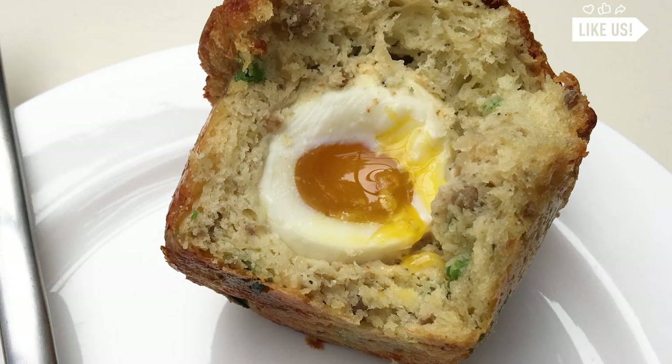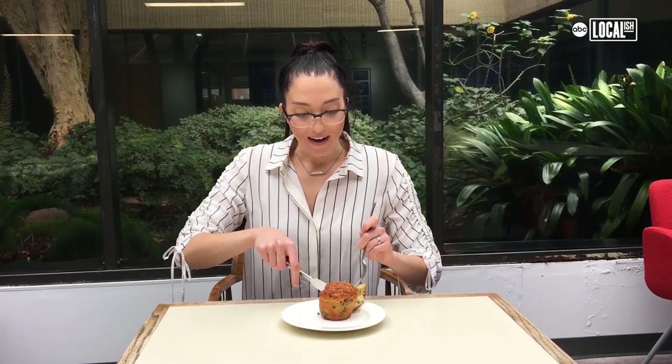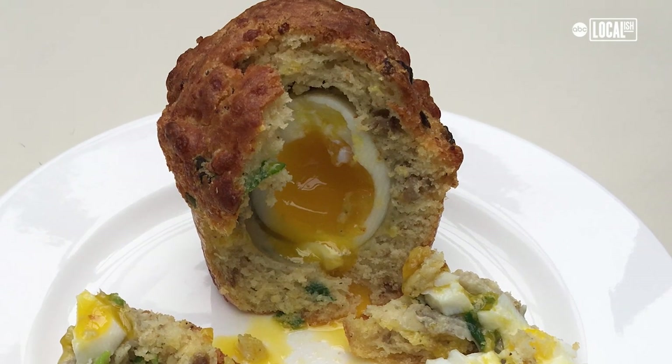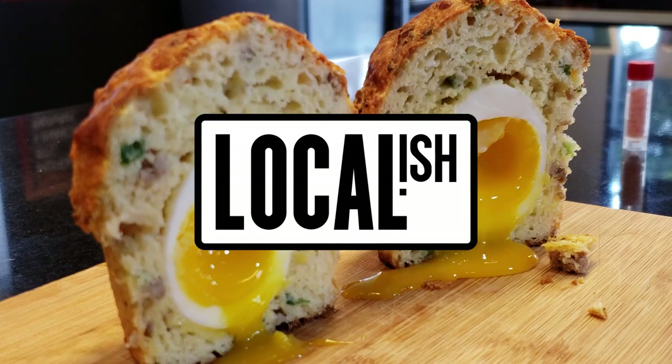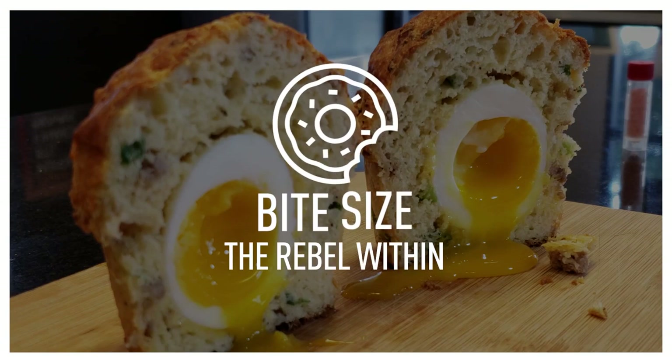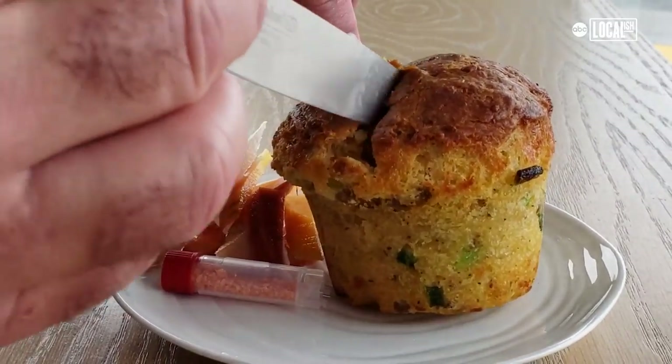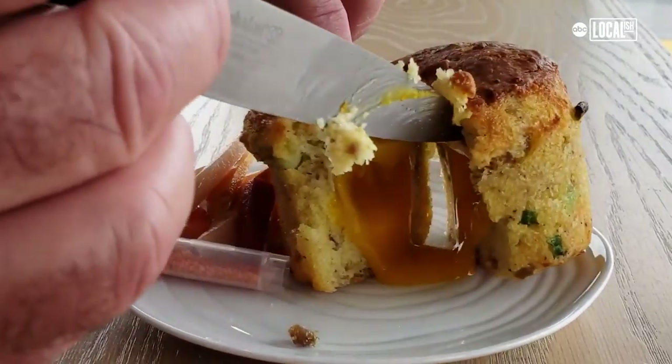Oh, there's an egg in it. Wow. There's egg yolk in here. This is not like a muffin I've ever seen before. It's a soft-boiled egg inside of a sausage muffin. It's really good.